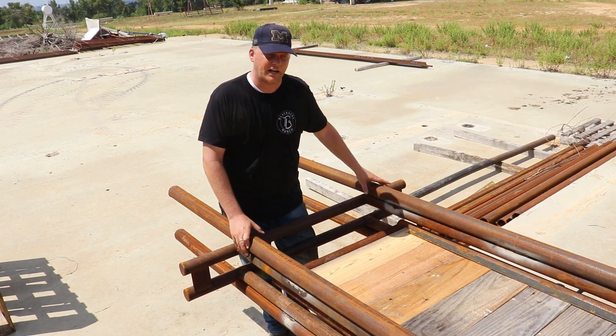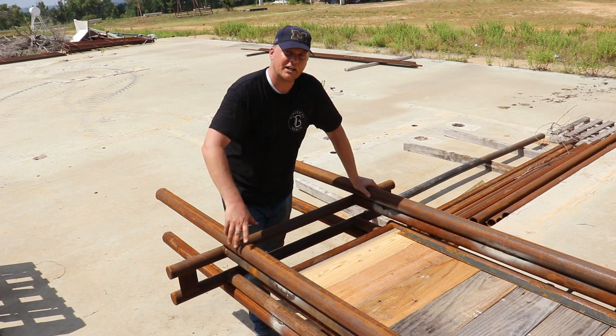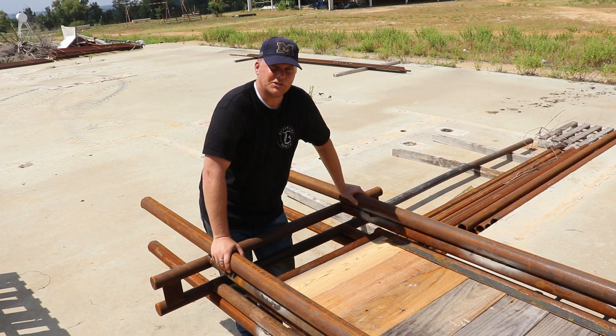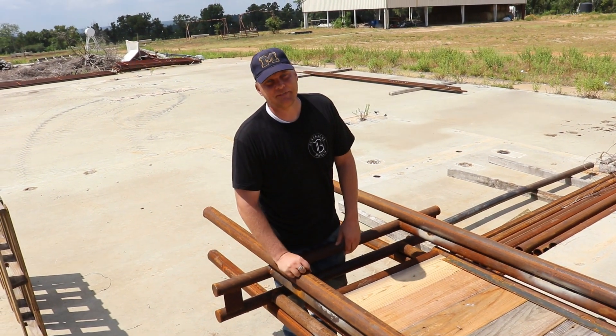Hey, we appreciate you joining along, guys. Stick with us as we finish this alley. We've got a funnel that we're going to do, and we'll show you what our plans are — maybe even a secondary pen. And then getting the squeeze chute lined up to it. So in the next coming weeks, that's what we're doing. We'll catch you next time, guys. Like and subscribe. See ya.